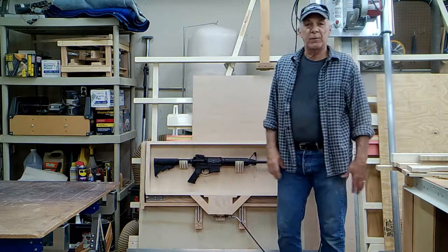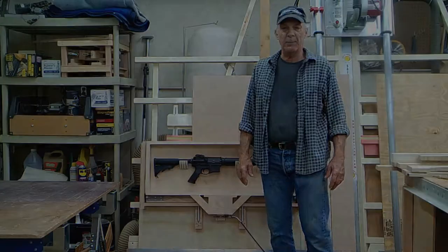When I have a cabinet built for this item, I'll post another video.